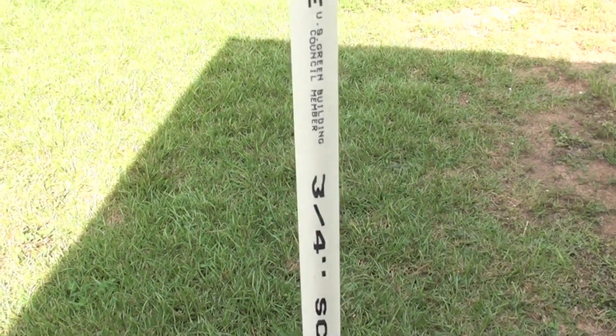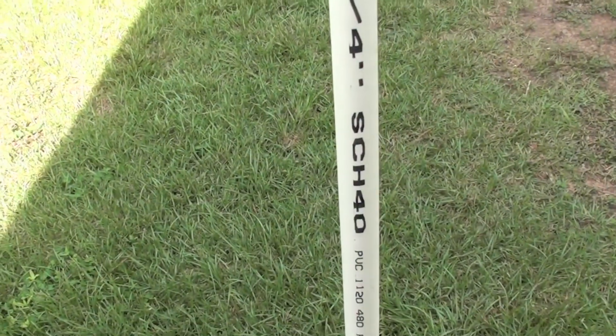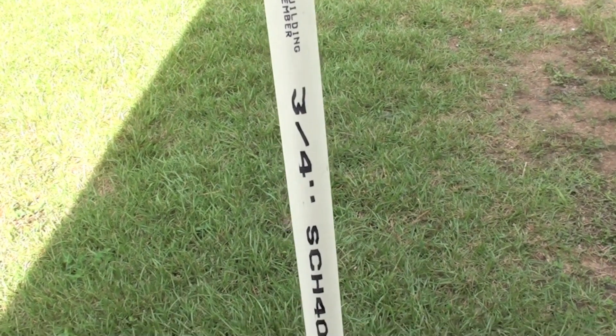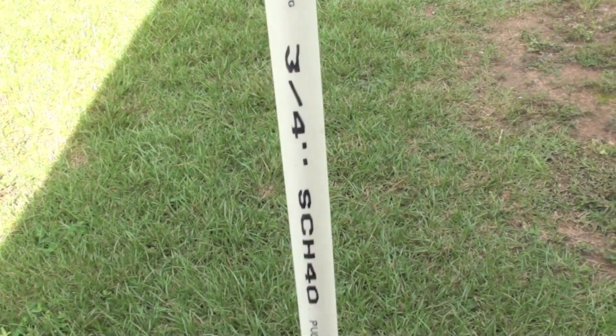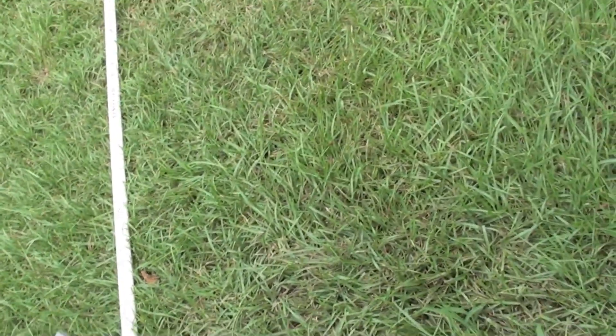Again, just like the first video — if you haven't watched it, you should go check it out. It starts out as this schedule 40 ¾ inch PVC pipe, just like that with the rounded edge. And then it turns into a flattened recurve bow.